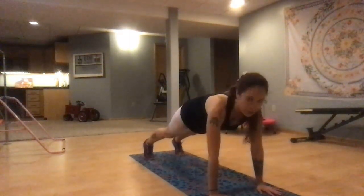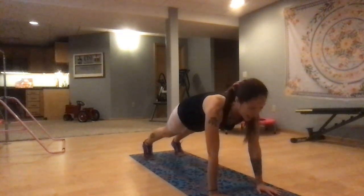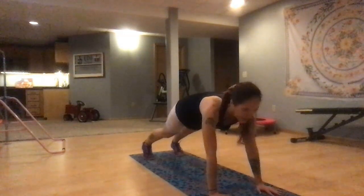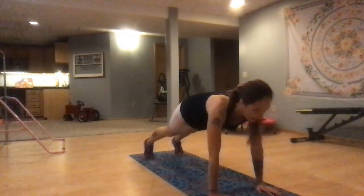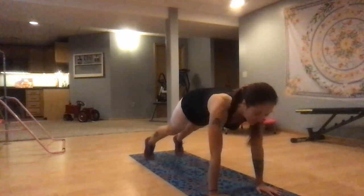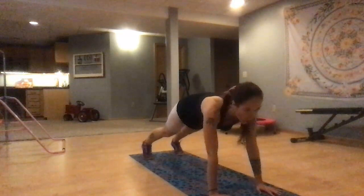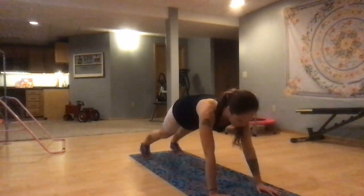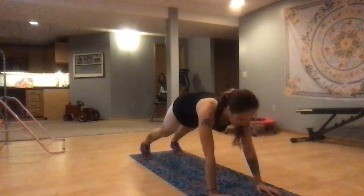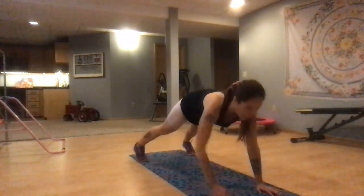Drop to your knees if you need to. Engage through your whole core, engage through your glutes, engage through your legs. Now just come back and forth. Nice deep belly breathing — inhale through your nose, fill up your belly, exhale through your mouth. And engage. Bring movement to a stop — shoulder taps.